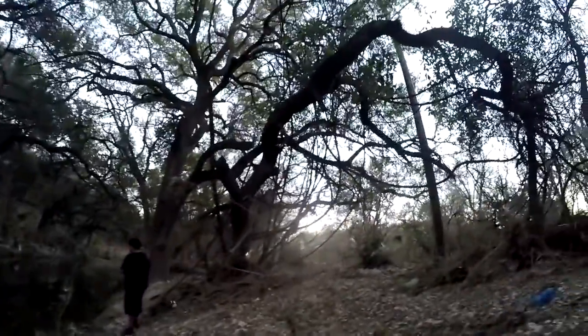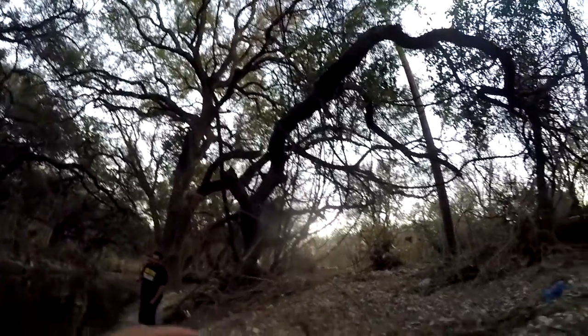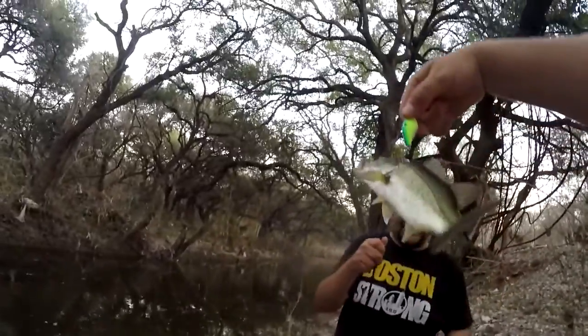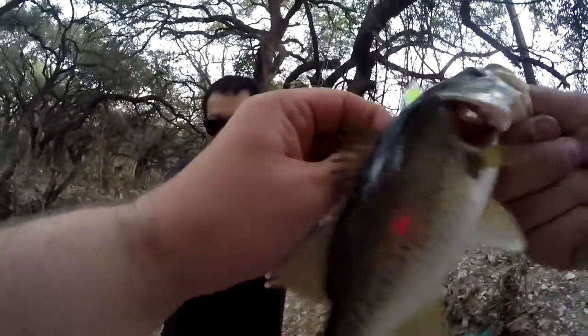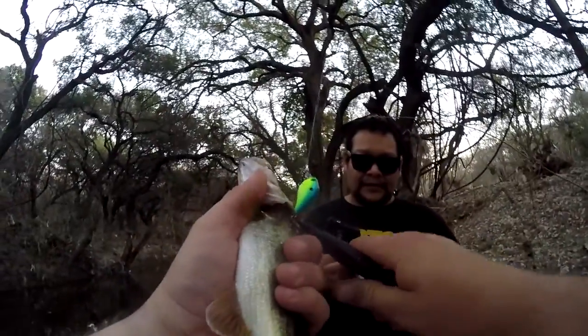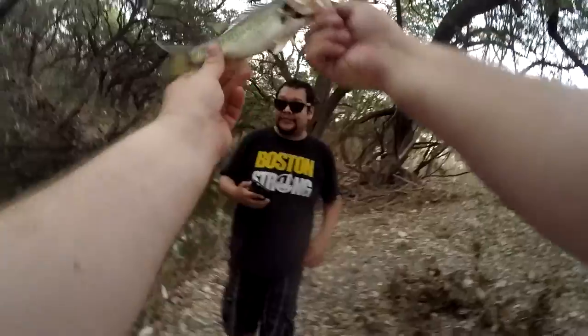Bring it in, just got one. Looks like a bass. Foul hooked him. Bring him over here. Your first bass and you foul hooked him. It's all good, man, I got one. I'm taking a picture of this bad boy. Sorry, buddy. He had to have swiped at it. I knew there was one over there under that tree. It's hard to hold him — he's slippery and I don't want to hook my fingers. There we go, lay down. Jeff's first bass.